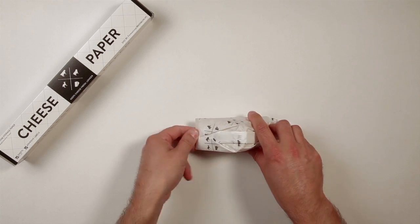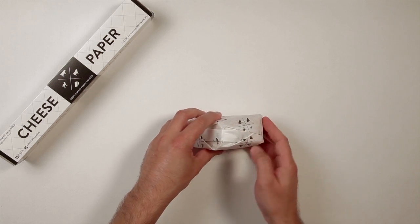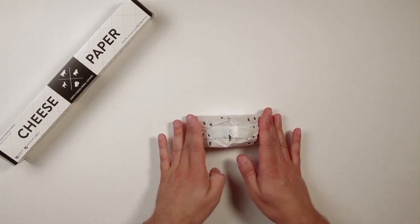Tuck the flaps underneath, apply a label if necessary, and there you go. A triangle is wrapped.